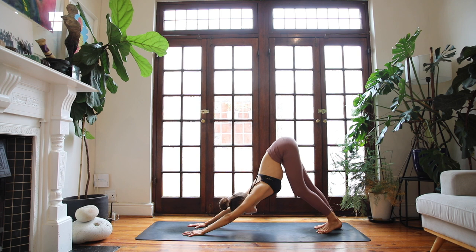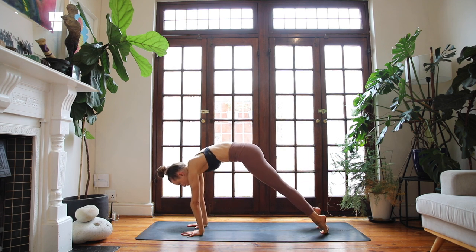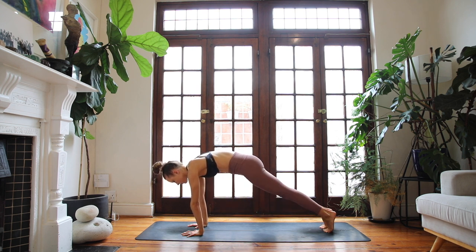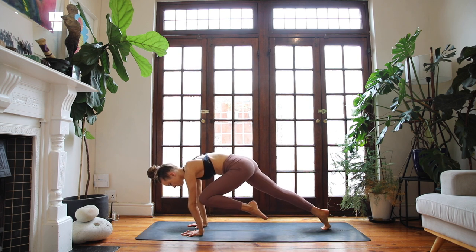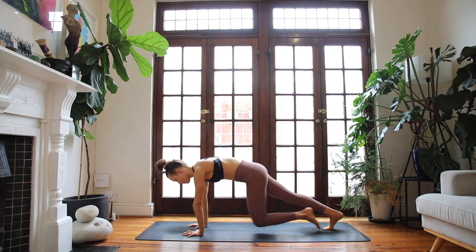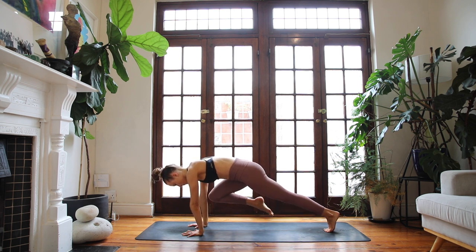Breathing in, lift your heels. Exhale, high plank pose. Rock forwards, shoulders over your wrists, push into the earth. Pull your left knee to your left elbow. Exhale, step it back. Inhale, right side. Exhale, step it back. Keep moving from left to right with as much control as you can, at your own pace. Keep drawing the belly button in, maintaining that core connection. Broaden across the upper back so you're not sinking into your shoulders.